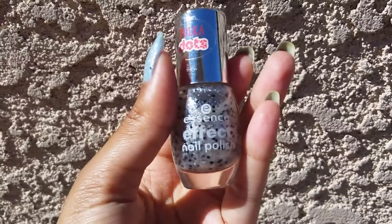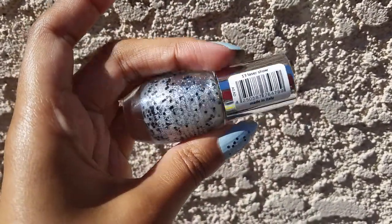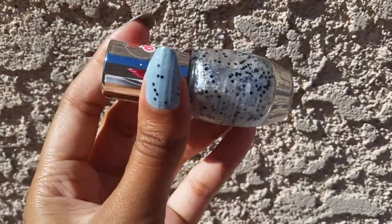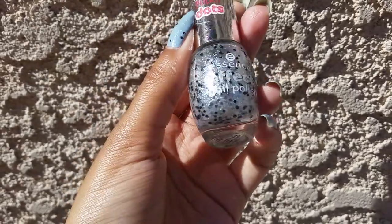Over that I decided to put on this shimmer glitter polish from Essence. This is one of their effect nail polishes from the Polka Dots line, and this is in the color Laser Show. It's a clear base with a lot of silver shimmer, and then it has silver matte glitters and black matte glitters.